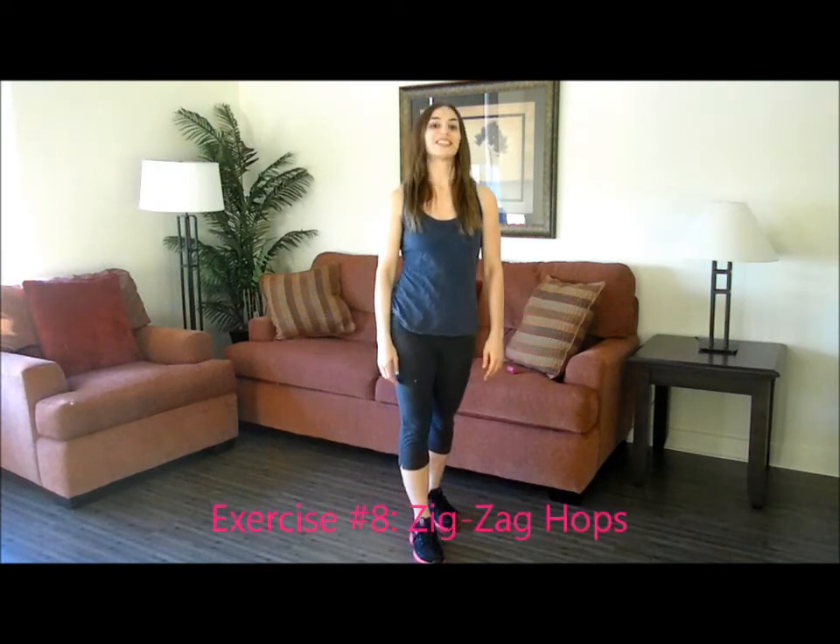Good news — you've made it to the final exercise in the circuit, which is zig-zag hops.